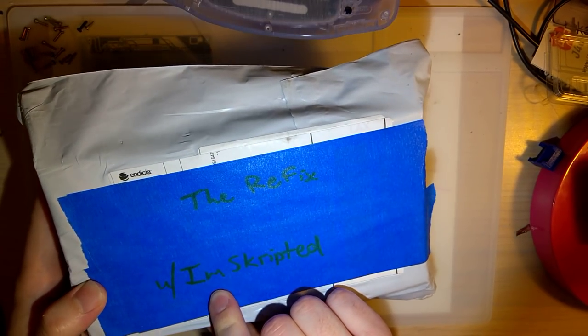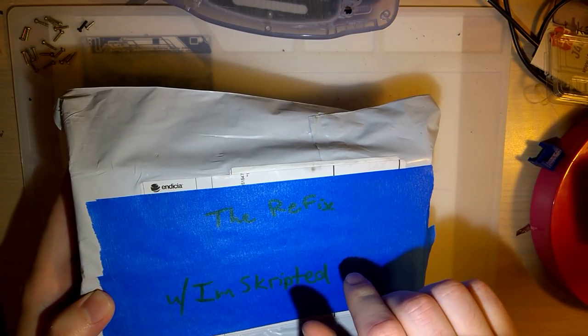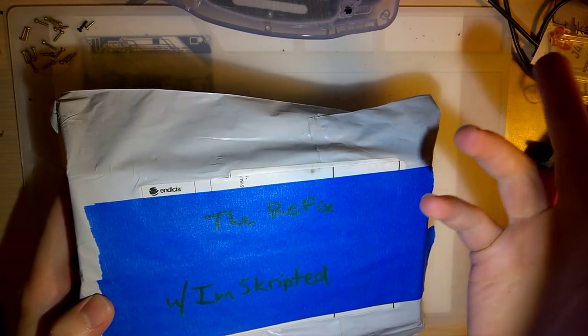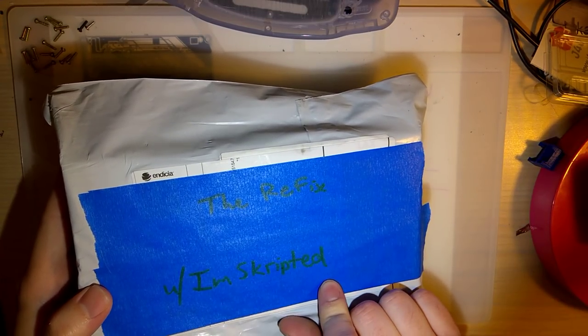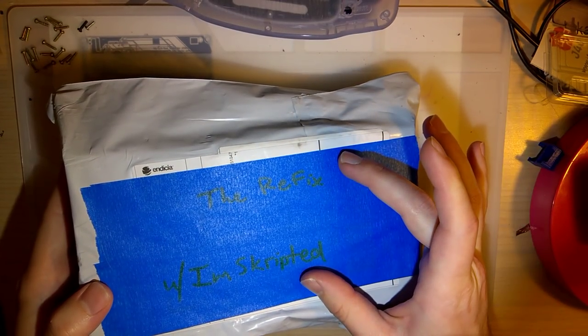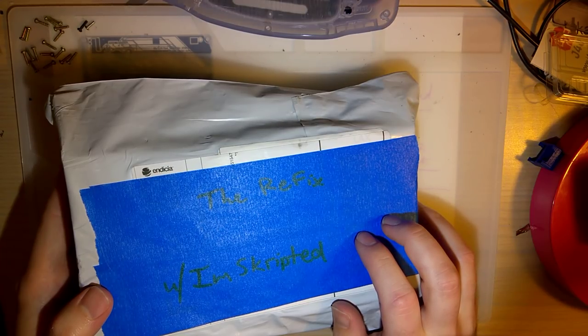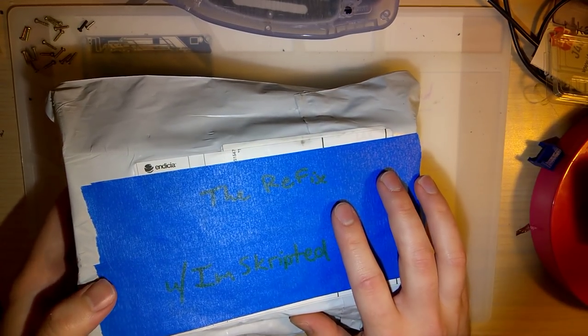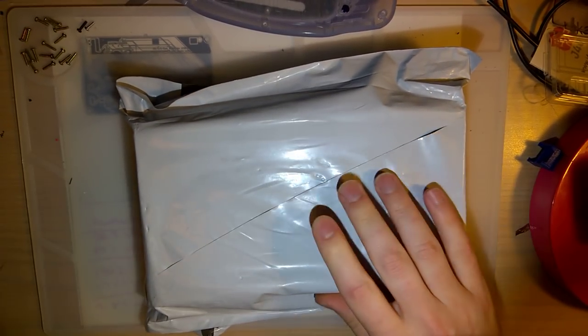I also want to give a shoutout to Reddit user Imscripted, because they posted a really handy picture guide of the trim that you need to do for this screen. I'll throw a link to both this guy's video and this guy's post in the description for reference. Time to get started here.